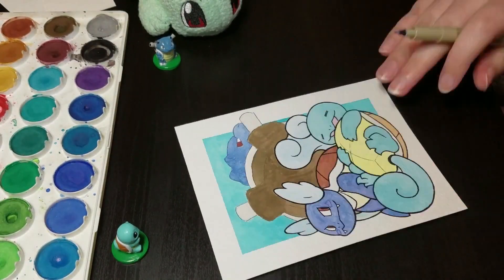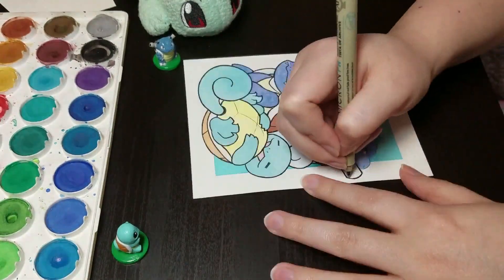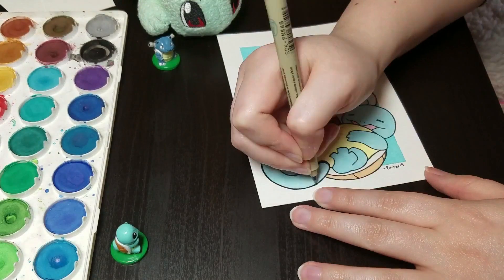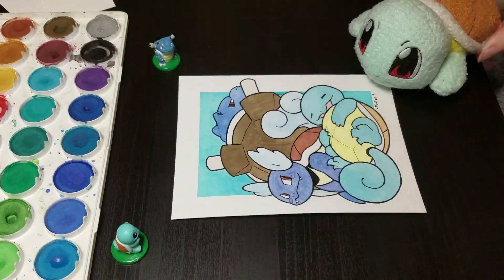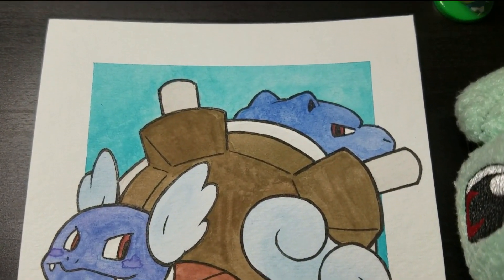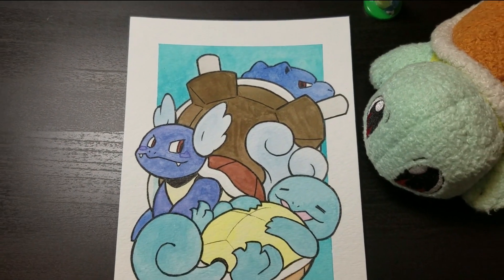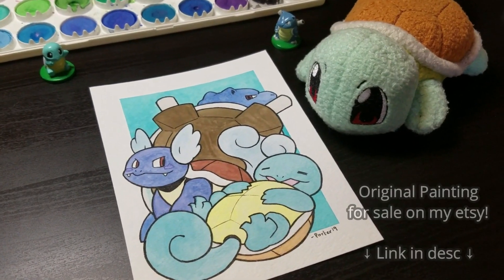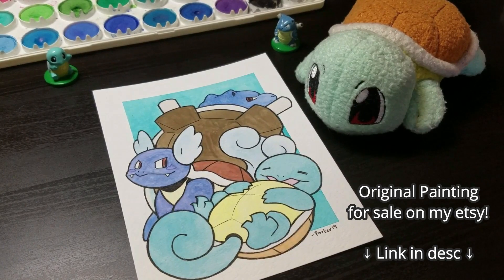The more subscribers I get, the more Pokémon paintings I'll do — so if you haven't already, please subscribe if you want to see more of these Pokémon paintings. Leave a comment down below if you like something, if you have any questions, or tell me what your favorite Pokémon is. I like comments and questions. If you really want me to get to a specific Pokémon, the best way to help out is to spread the word — you can link this video or share my playlist with your friends. The more people that subscribe, the more paintings I'll get to do. Thank you guys so much for watching, and I'll hopefully see you all in the next video. Bye!